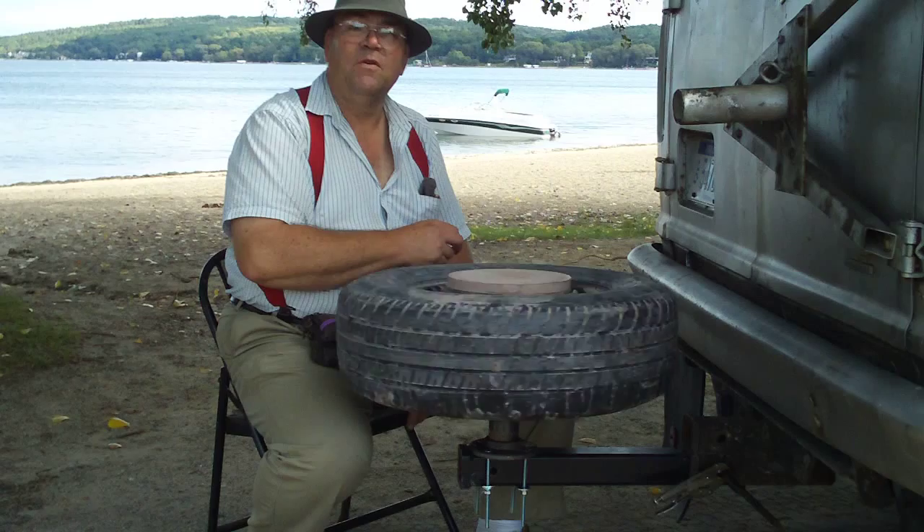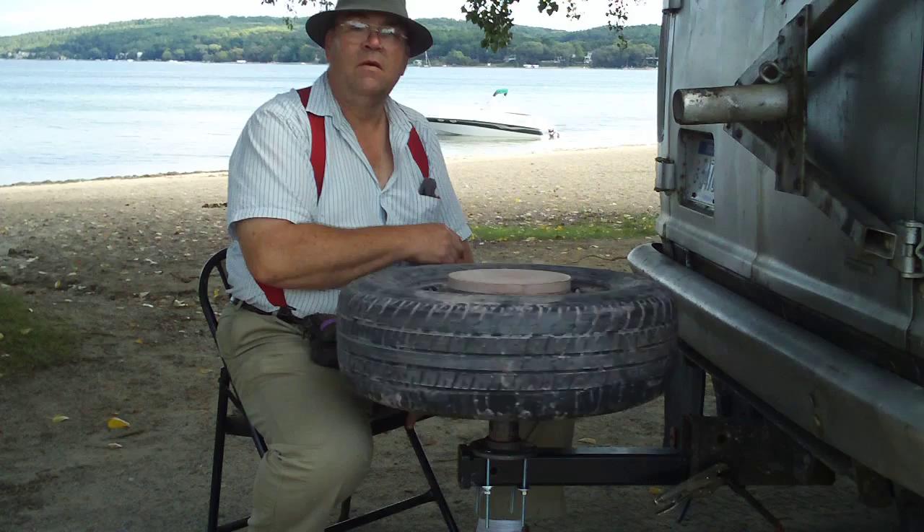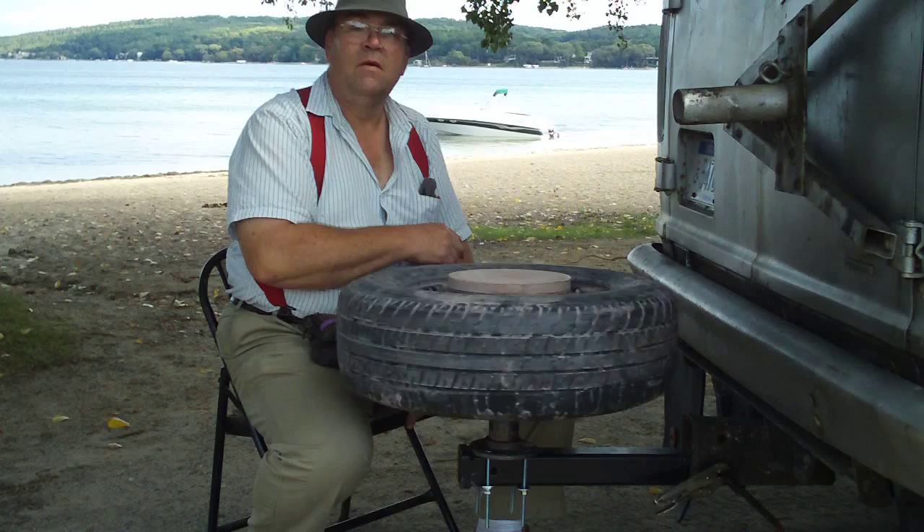My kiln is just about a mile away from here, so I don't have to go very far with the greenware. Of course I've got a van to put it in. Maybe you can use this idea yourself — I hope so. Thanks for watching. That's all for now.